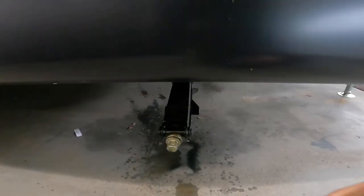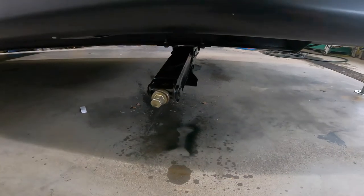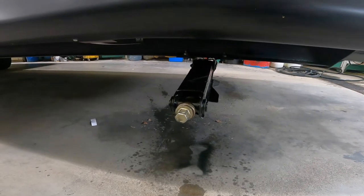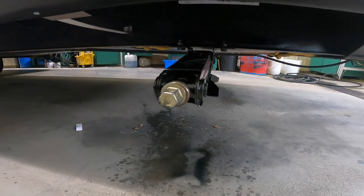Speaking of the stabilization jacks, there are four of these located at the four corners of the trailer. It's important that the trailer is mostly level before you initiate use of the stabilization jacks, as they are not meant to level your trailer.